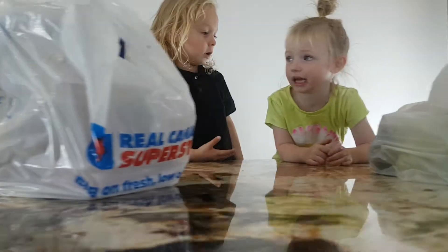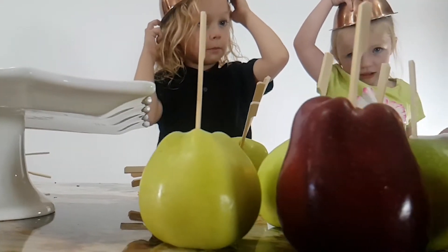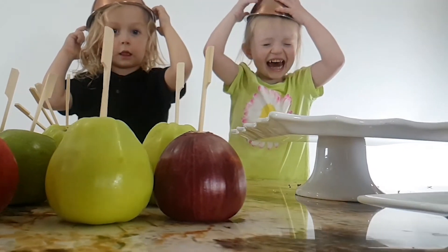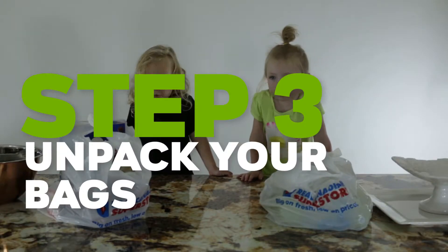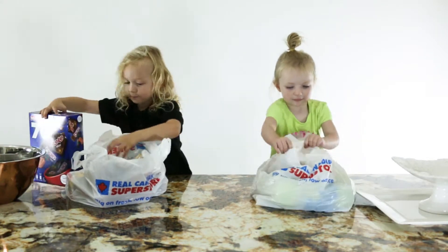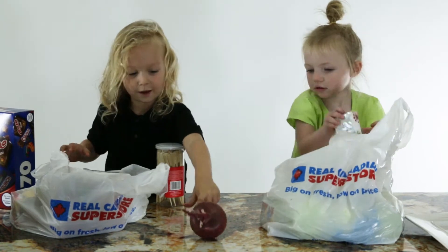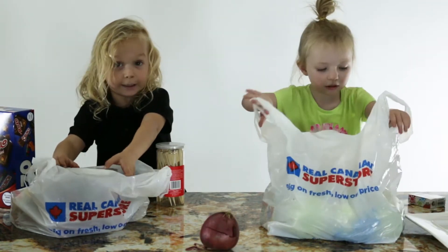We're making candy apples. Yeah! Hey, we're gonna make candy apples. Yeah! Gross! What is that?